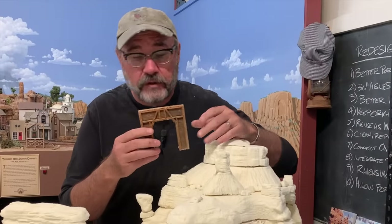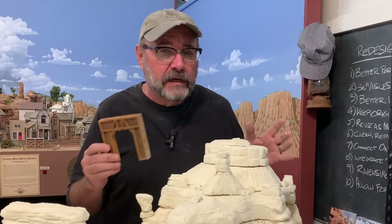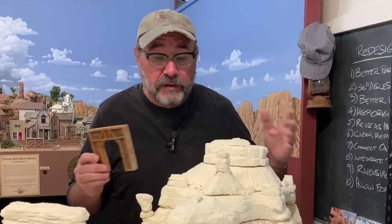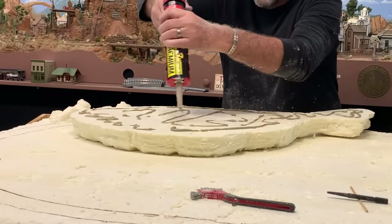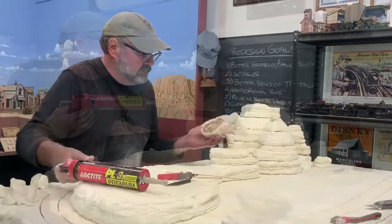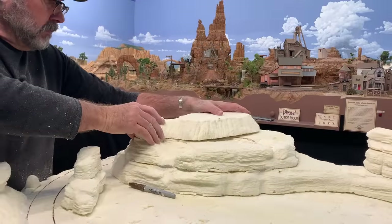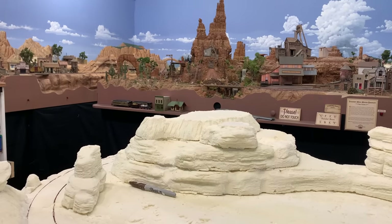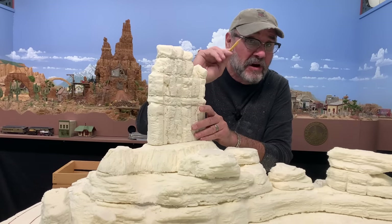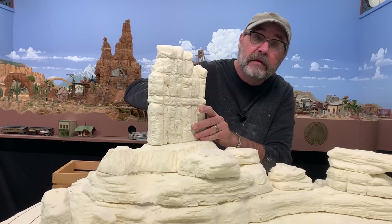I should mention that the tunnel portals I've been using are from a company called Model Dynamics — they're resin castings. But you can use any HO scale tunnel portals for something like this, where I'm using it as a height and width gauge to make sure there's plenty of clearance for the trains in my tunnel. For this big butte, I want sort of a monument valley look. All of the finer lines and details are actually just carved with a pencil — this foam is soft enough that you can carve it right away with the lead of a pencil. Really easy.